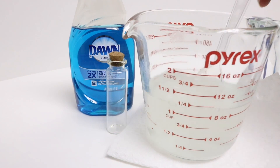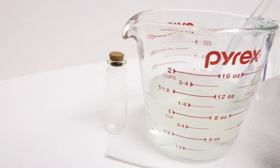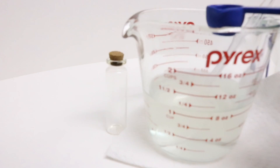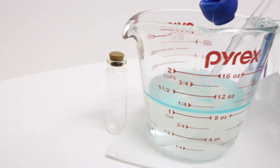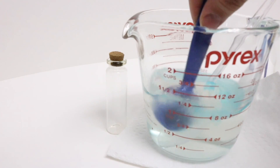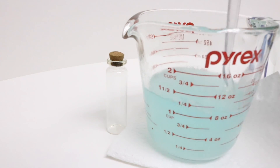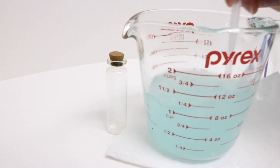Now that the Epsom salts have dissolved completely, we are going to add a teaspoon and a half of dish liquid. It doesn't matter what color or what kind — it's just needing that dish liquid to be able to get the crystallization effect with the Epsom salts. Then we're going to mix this all up and let it cool to room temperature before we use it on our jar.